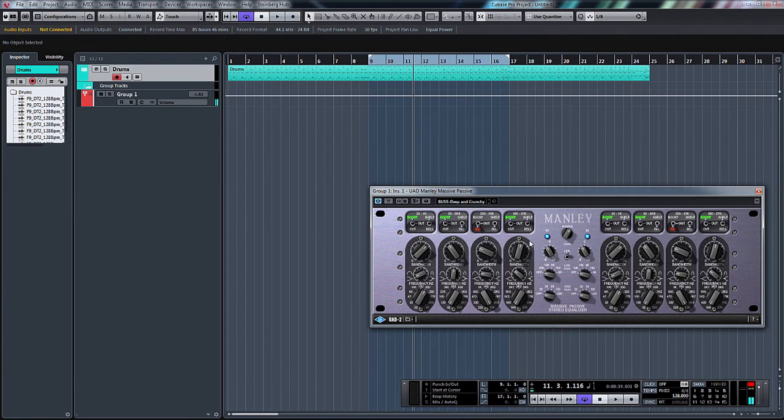So there you go, just a quick little look. This middle section here — obviously you've got your power, and you've got a link. That link basically means that when the link is on, the left hand side controls the right hand side as well. So if link was off I could adjust this and it would be separate to the left hand side. If I move one with link on, it links them both.